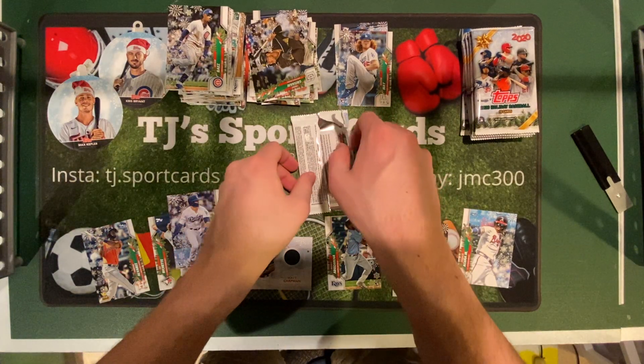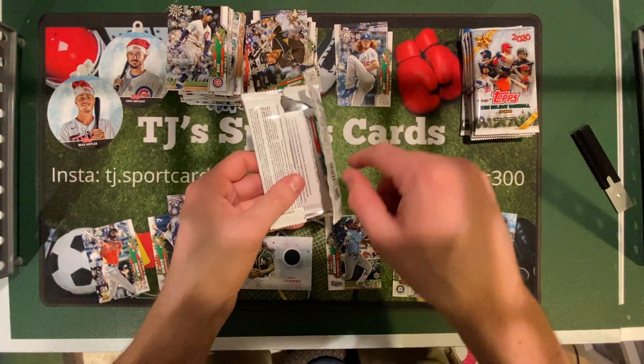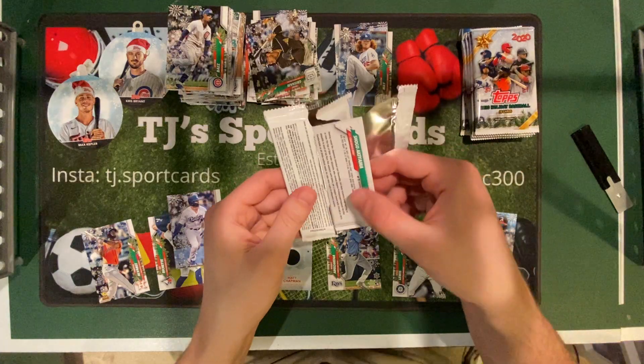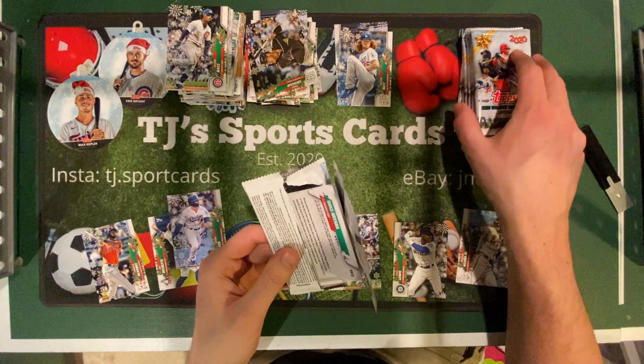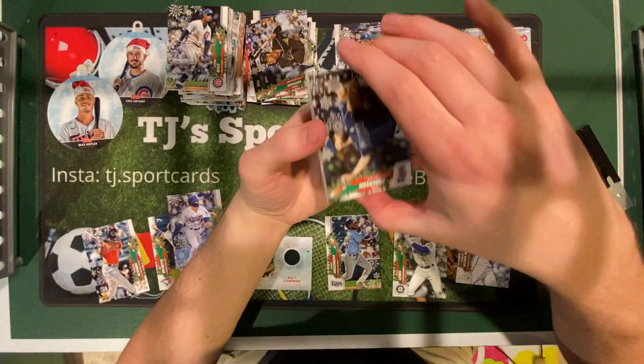Hey guys, here's part two. My phone is low on storage, but I don't think we missed much. So we're on pack three of box number two.